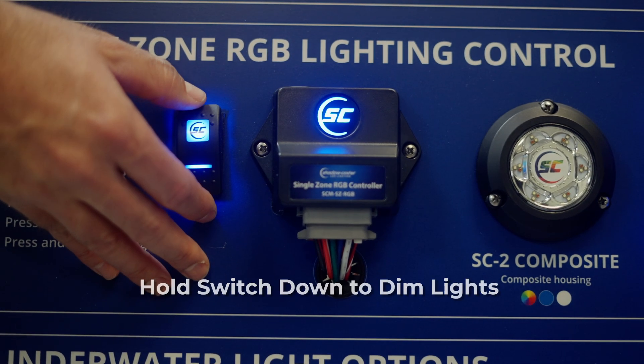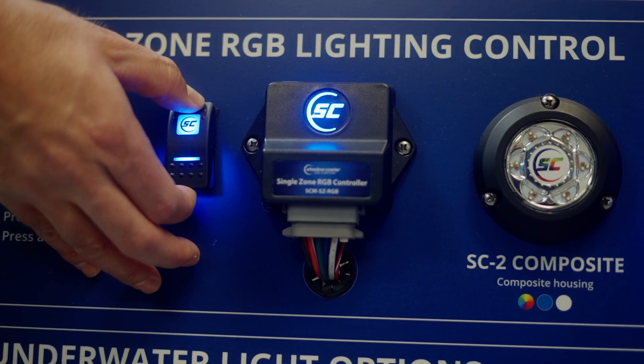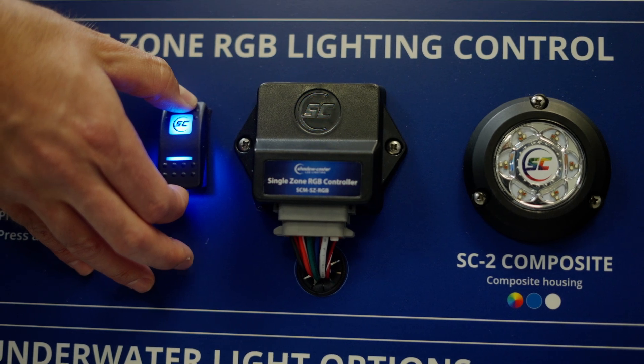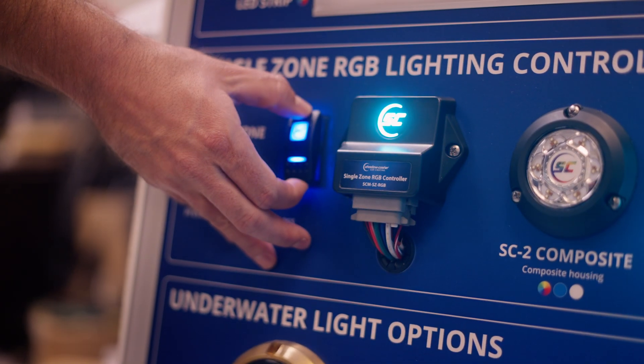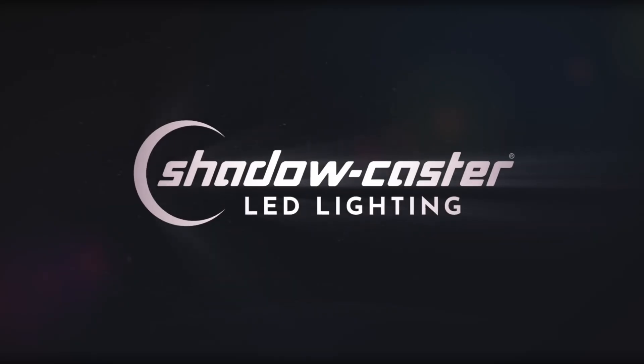Users can dim the lights at any time by holding the switch down. If you dim the lights all the way down to 0% brightness, the controller will then turn off and reset. You can then start the color selection process again by pressing and holding the switch down to bring the brightness to the desired level.